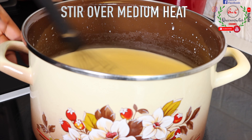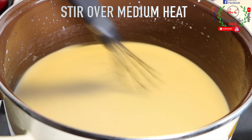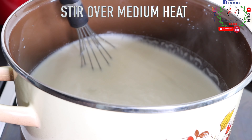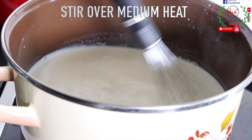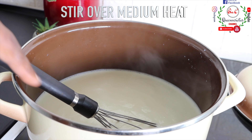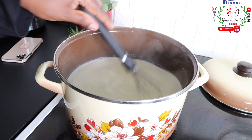The idea here is to kill the bacteria that is contained in the milk to avoid any kind of sickness or bloating when you take the yogurt. Make sure you're doing this on medium settings. After a while of stirring, notice that you have bubbles on the surface of the milk. I will test it on my skin to make sure that I have reached the required temperature.